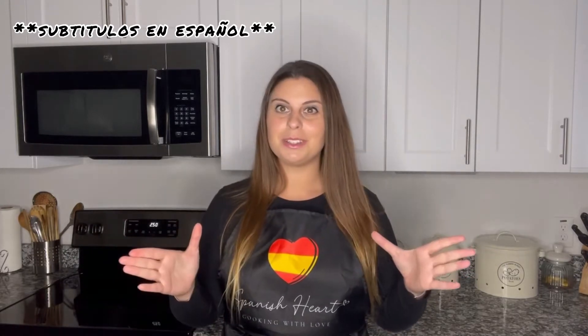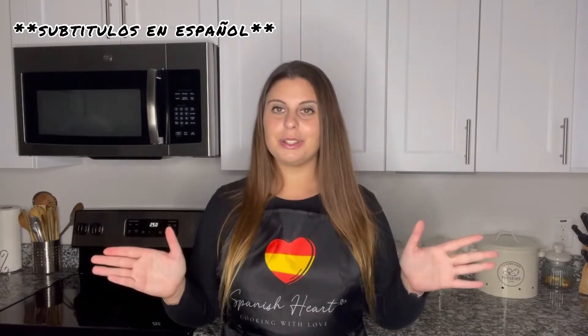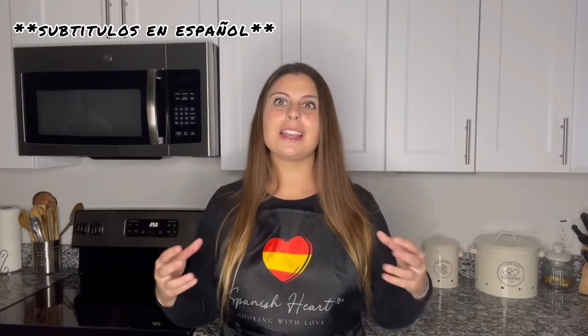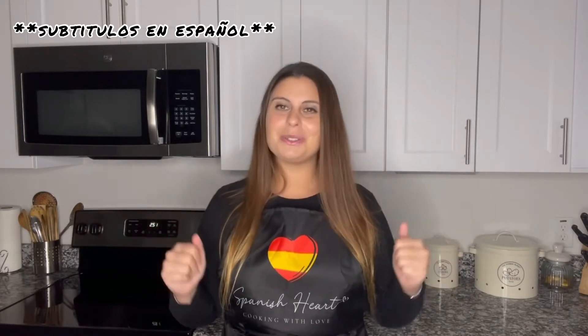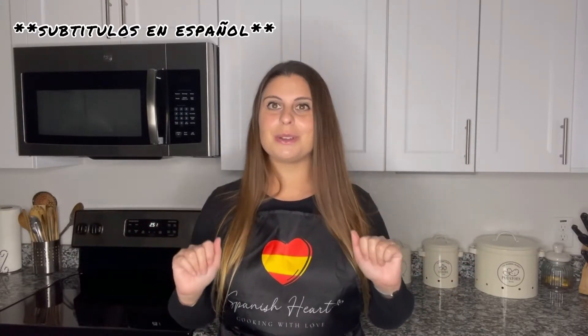The recipe I'm bringing to you today was from my grandmother Nati, my dad's mother, and she cooks super good. I think you are going to love it and you should save this video because we are going to be using this sauce for many recipes. It tastes delicious with pasta, with meat, with vegetables — there are many ways to use it.